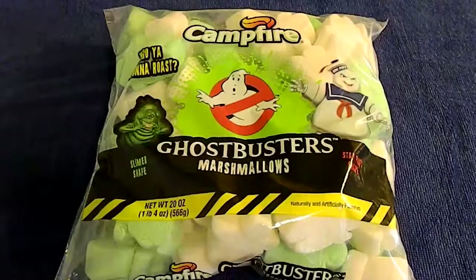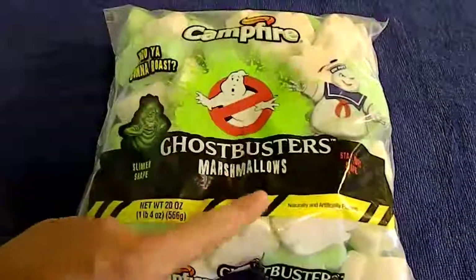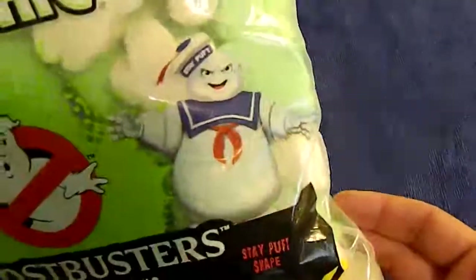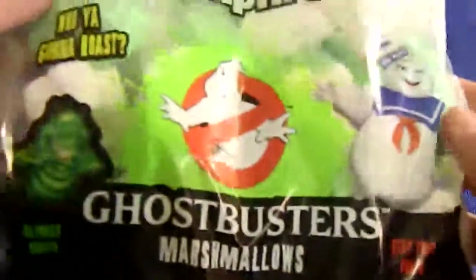Alright guys, it's time for another video and as you can see right here, we're still keeping with the Ghostbusters theme. We have some Campfire Ghostbuster Marshmallows. Looks like we have Slimer shape and Stay Puft shape — two different shapes. As you can see through the bag, we've got some white, we've got some green. I think they're both the same flavor.